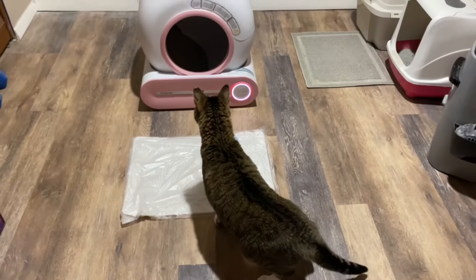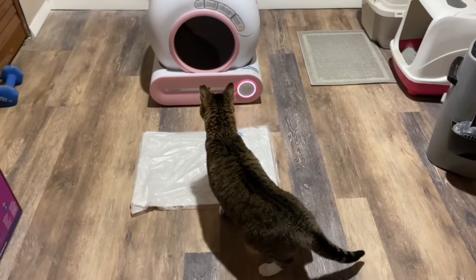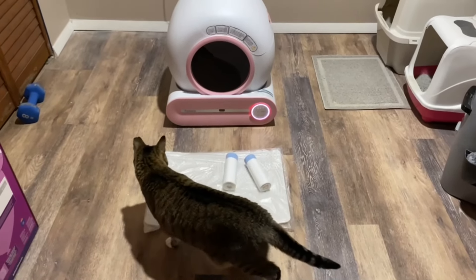This also detects whether or not your cat is inside and won't turn on or rotate while that's happening. So that is a safety feature.